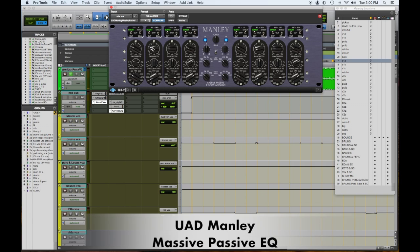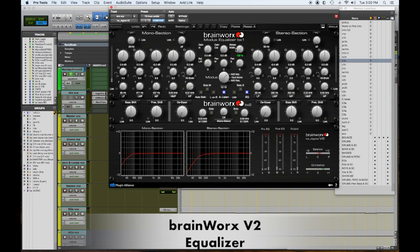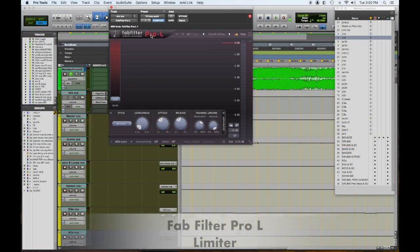I can adjust the Manley Massive Passive per song or not use it at all depending on what the source material needs. The Brainworks V2 stereo mid-side equalizer — I've kind of weaned off the EQ part as I've built out the analog chain, but what I really still like is the stereo width portion. In the pre-chorus it's at 120, in the chorus it goes up to 132, and in the verse it's at 107. I'm gradually widening the image and giving it a big expansion in the chorus, which helps make the choruses really pay off.